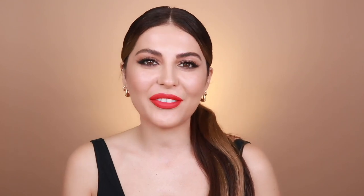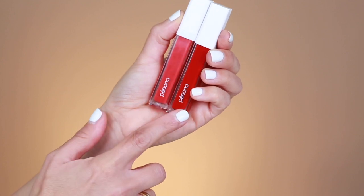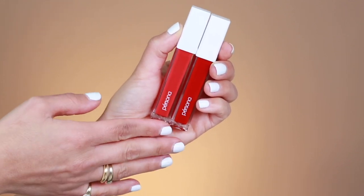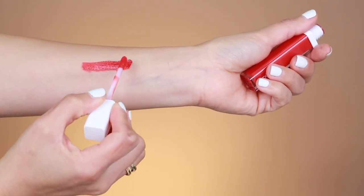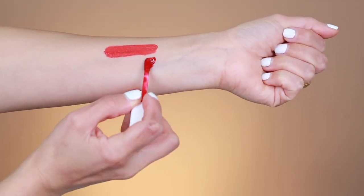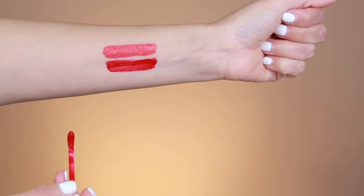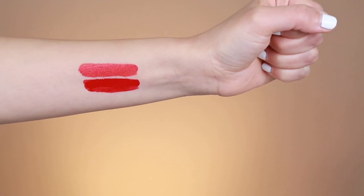On to swatching Phoenix next to Holy Grail so you can see the difference. Here's a side-by-side of Phoenix and Holy Grail — this is Phoenix and this is Holy Grail. As you can see, even in the actual packaging it looks different. Here's Phoenix swatched and here's Holy Grail. Holy Grail is much deeper — so here is the difference between Phoenix and Holy Grail.